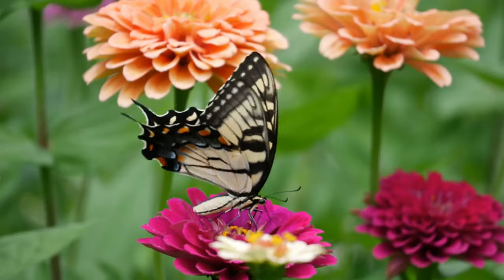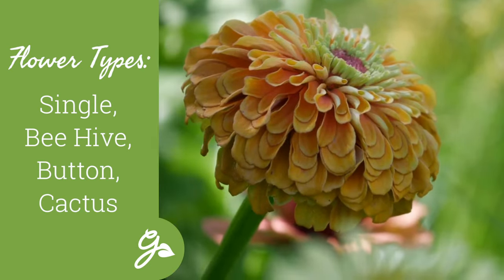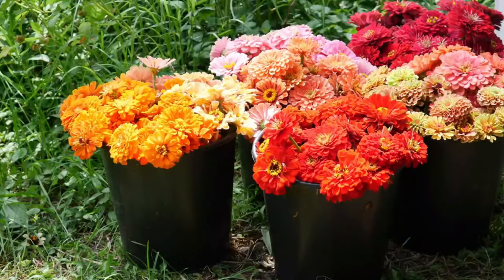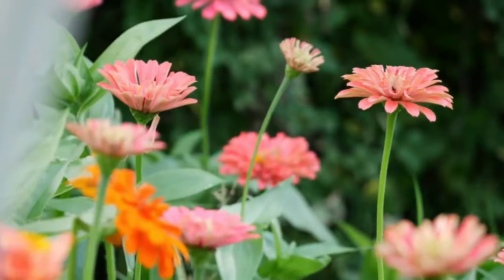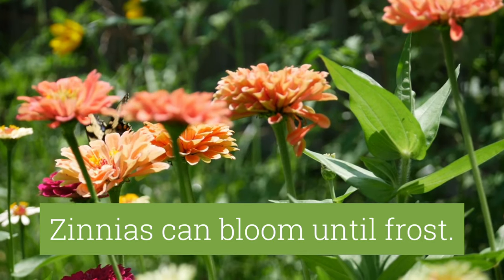Zinnias also come in a variety of flower forms. These include single bloom, beehive, button, and cactus. They make wonderful cut flowers that can last in a vase for a week or more, and if deadheaded, they can bloom from early summer until frost, but we'll talk about that later.